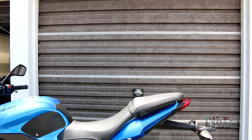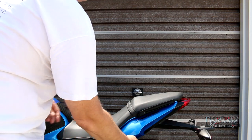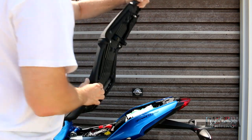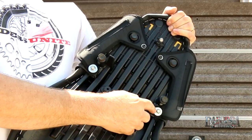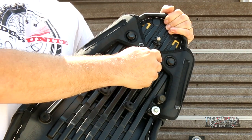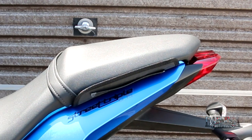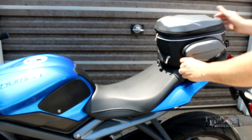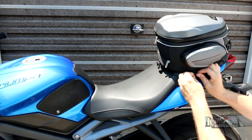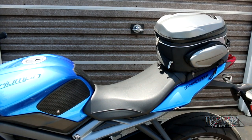Mounting the bag requires the use of a harness designed for the bike. The Street Triple uses a two-piece harness that bolts underneath the seat using existing holes threaded from the factory. Two of the bolts used are existing and the other two are supplied in the kit. Once installed, there are two zippers that face up to meet the zippers on the bottom of the bag. To mount the bag, place it on the pillion part of the seat, line up the zippers on each side and zip them up. That's it — the bag is now attached.